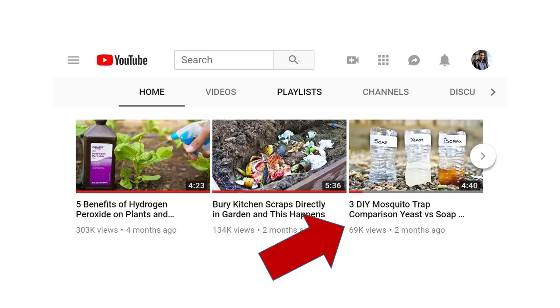Hello everyone, this is Jack. Previously I made a video about three mosquito traps using borax, yeast, and soap, and none of those traps actually worked.